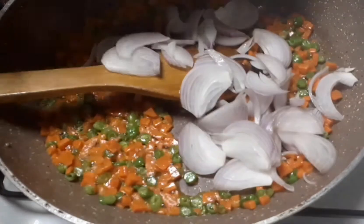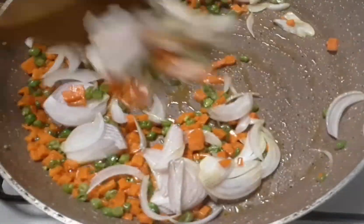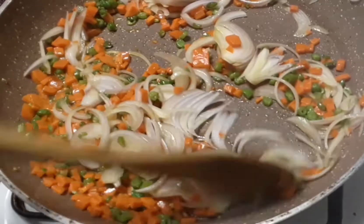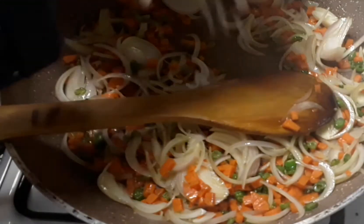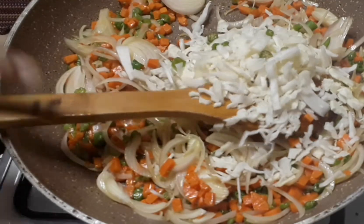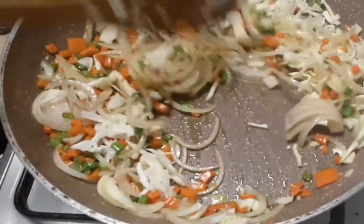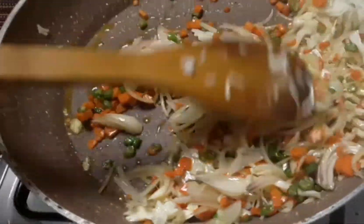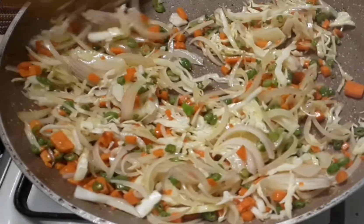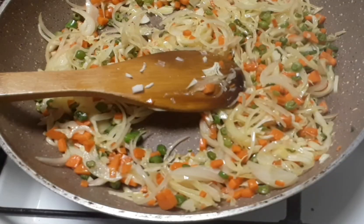I will cook the sauce. Put the pepper on it. Put the spring onion in the pan and put it in the pan.